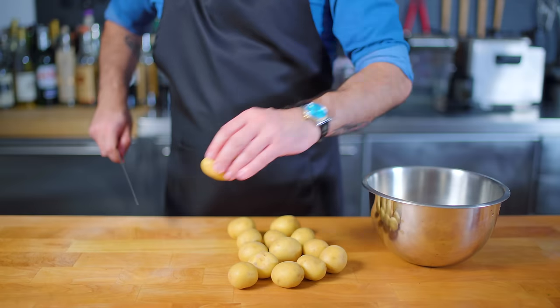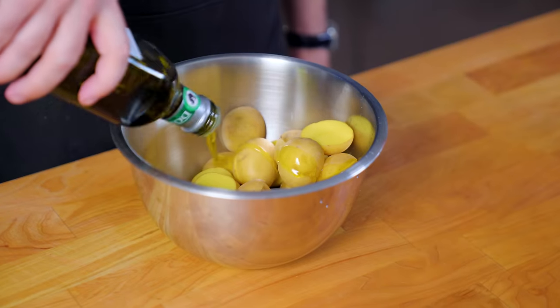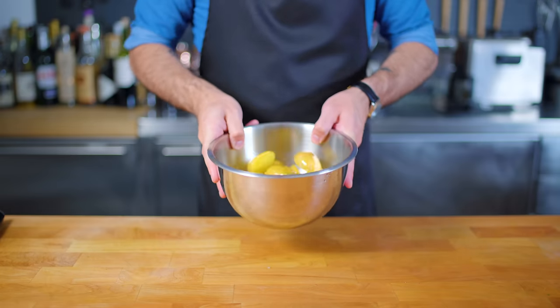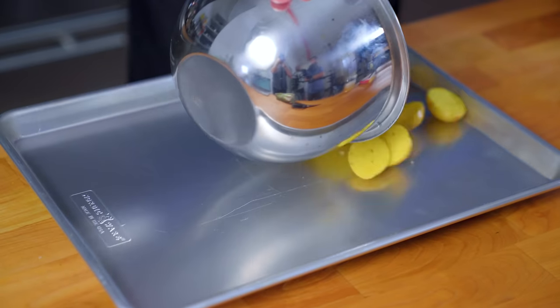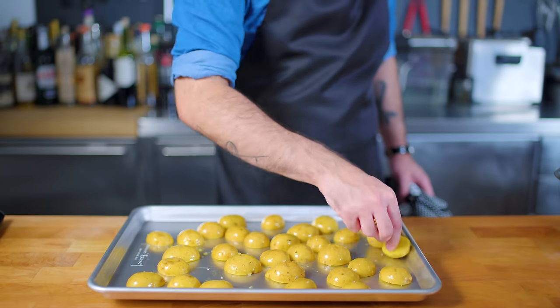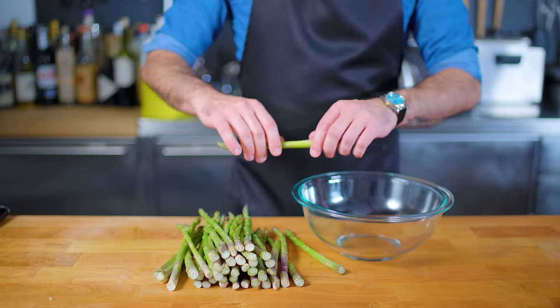For the sheet pan dinner we're doing a starch, a vegetable, and a protein all on the same sheet pan in the same oven. For starch I'm going with halved baby Yukon golds coated in olive oil, salt, and freshly ground pepper, tossing to combine, then dumping onto a preheated sheet pan that I've had waiting in a 400°F oven for about 20 minutes. Placing them cut side down helps them pick up a little bit of extra color. They go into the oven first as they take the longest to cook — about 40 minutes all told.